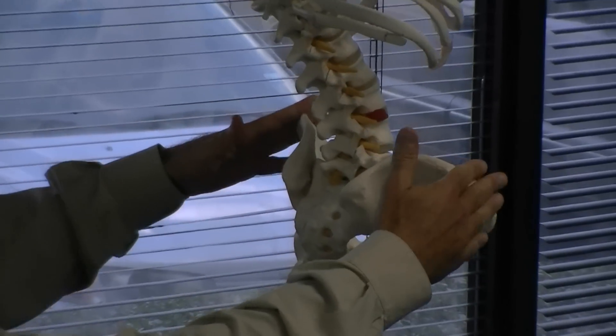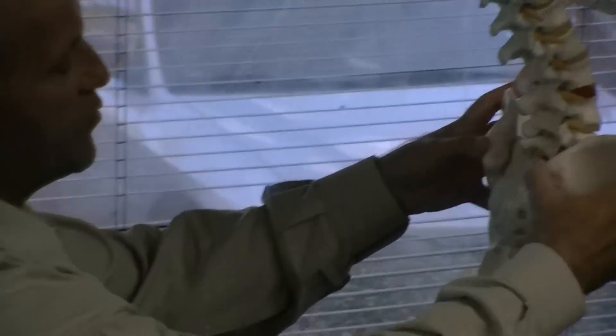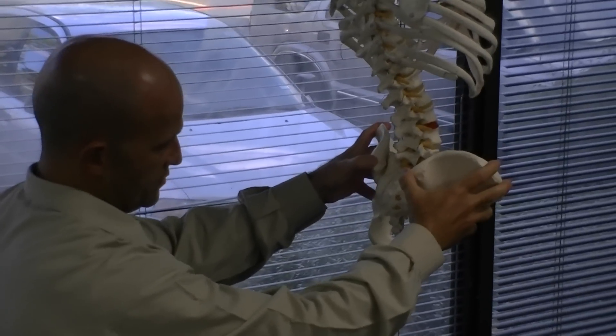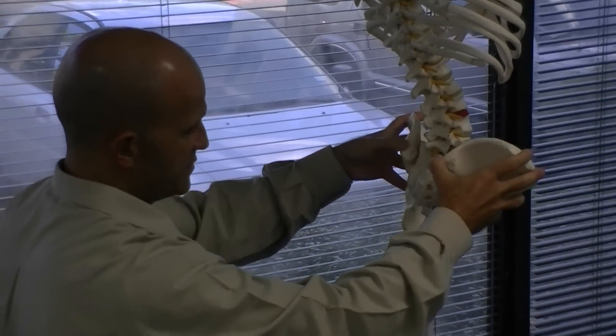To find the PSISs, you can bisect the iliac crest — the top of the iliac crest. Once you find them, you would like to get tissue pull from superior to inferior so you can lock on to those PSISs.